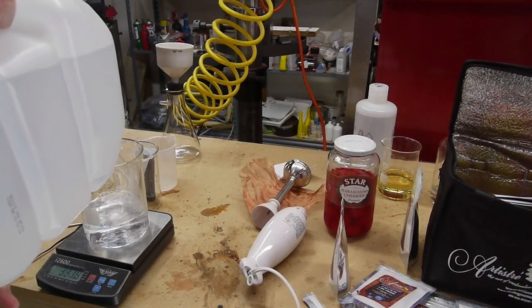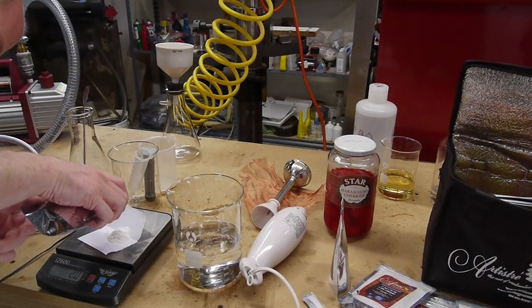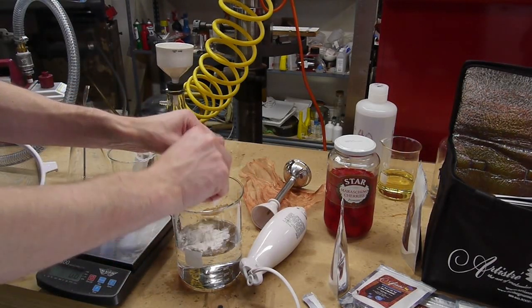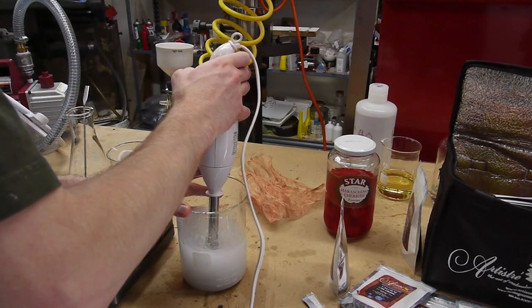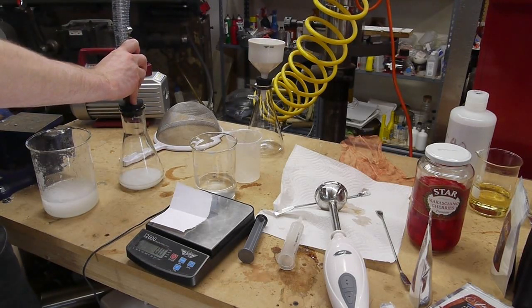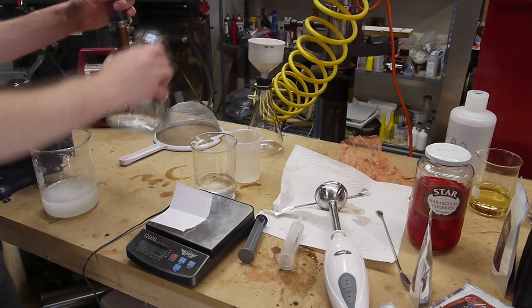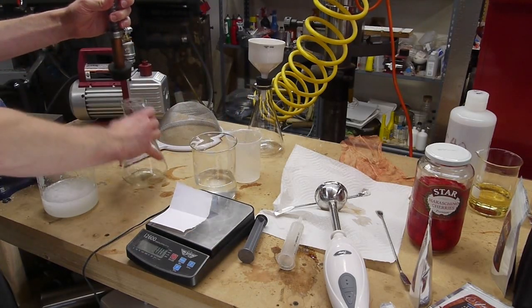I started by making the sodium alginate solution — about 500 milliliters of water with two and a half grams of sodium alginate, mixed up with an immersion blender. That mixes it quickly but introduces lots of air bubbles. So I degassed it by putting small amounts in an Erlenmeyer flask and applying vacuum. I had to do this in batches because the solution foamed up so incredibly it would have overflowed the chamber.